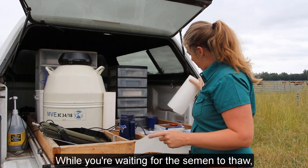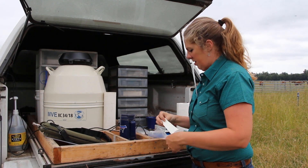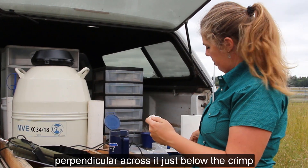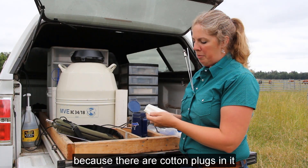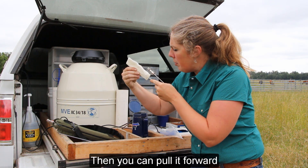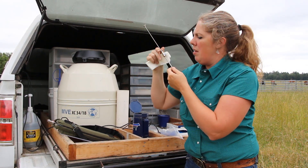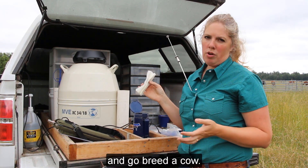While you're waiting for the semen to thaw, get your sheath ready and your paper towel. We're going to grab our semen — this is practice. You want to cut it perpendicular, just below the crimp. It's okay to flip the straw over because there are cotton plugs and capillary action keeps the semen up in there. Then pull it forward, load it into the sheath, pull your gun out, make sure you pull your plunger up before continuing all the way down, and push until you hear it click and engage. Now you're ready to get your glove on and go breed a cow.